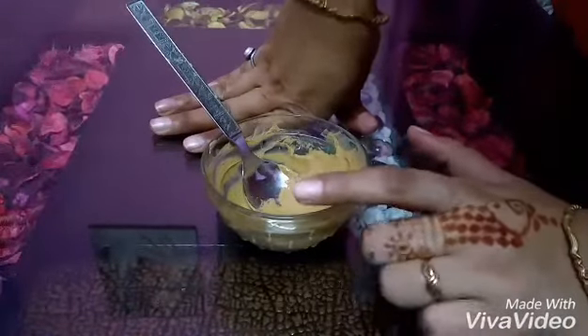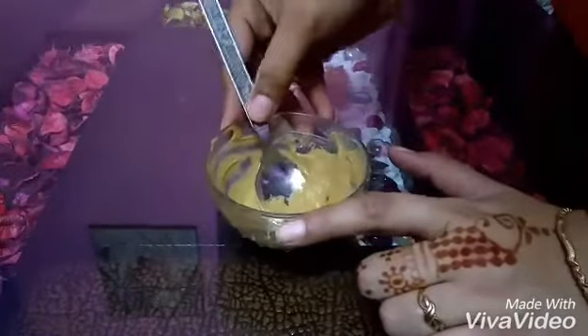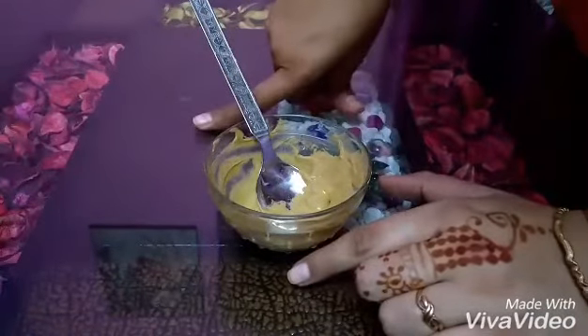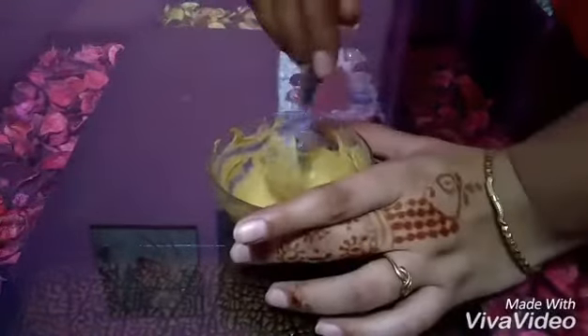The best part is that if you use it for 30 days — from day 1 to day 30 — and apply it as a face pack, it will give you instant glow.